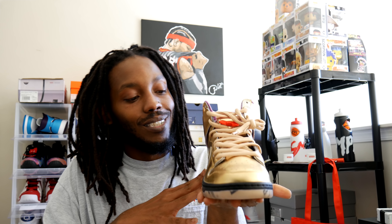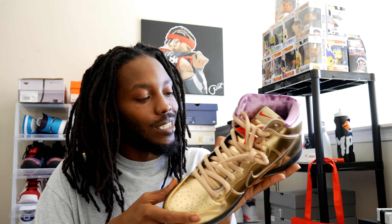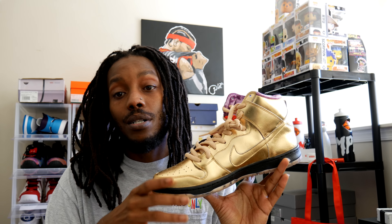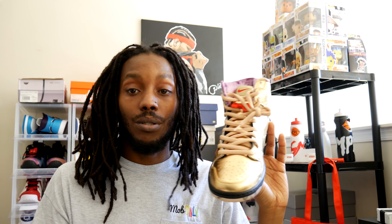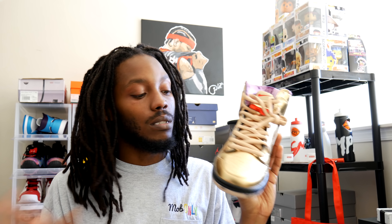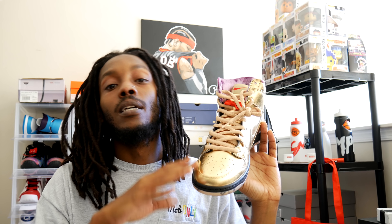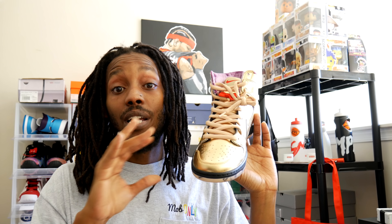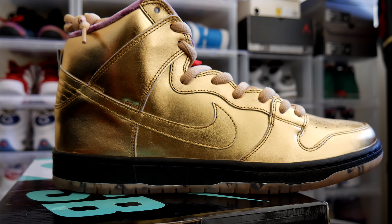These gold boys — these shits are hard. My favorite thing about the shoe, absolutely hands down, it's the storytelling. Kills it. It's based off like New Orleans jazz festival music type deal, you know what I'm saying. The brass instruments that they use — gold. So you got this gold all over the uppers.